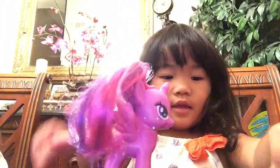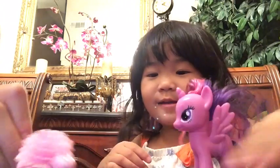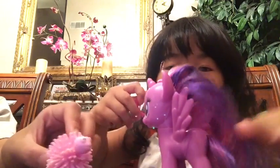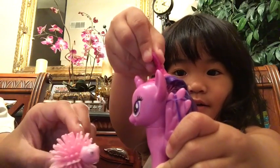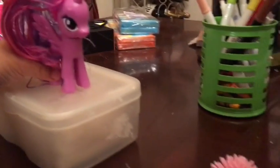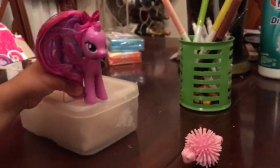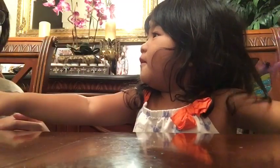It came down here. Hello. Hello. I'm gonna turn it down. That's where the cleaning started, right. We're gonna play later. Yeah, we're gonna play later.